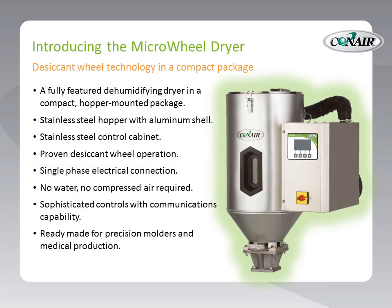Introducing the Microwheel Dryer from Conair — desiccant wheel technology in a compact package. Finally, a fully-featured dehumidifying dryer in a compact, hopper-mounted package. You can see the entire unit: the hopper on the left, stainless steel with an aluminum shell, and the stainless steel cabinet of the dryer on the right.